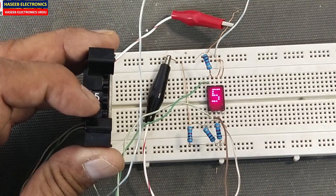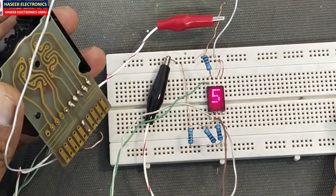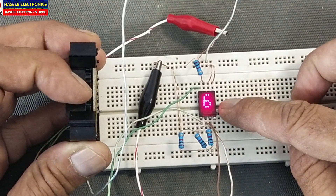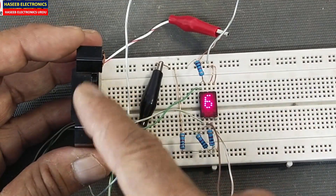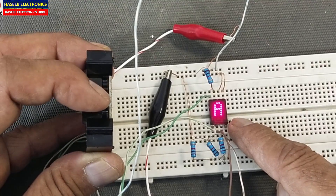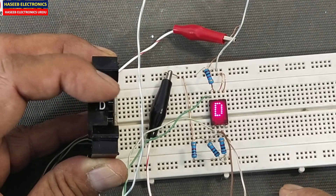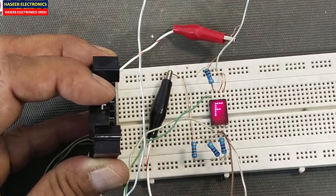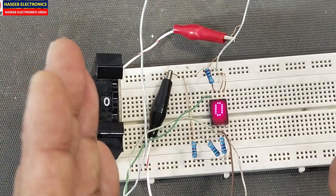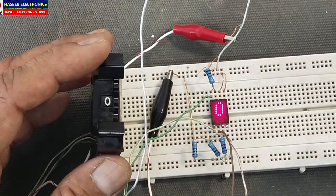Assalamu alaikum warahmatullahi wabarakatuh. In this video I am going to integrate a hexadecimal thumbwheel switch with an alphanumeric display. This is a hexadecimal display and we are integrating directly. After 9 it will display A (position 10), then B, C, D, E, F up to position 15, with position 16 being 0. In decimal we use 0 to 9, and after that in hexadecimal code it is A to F.